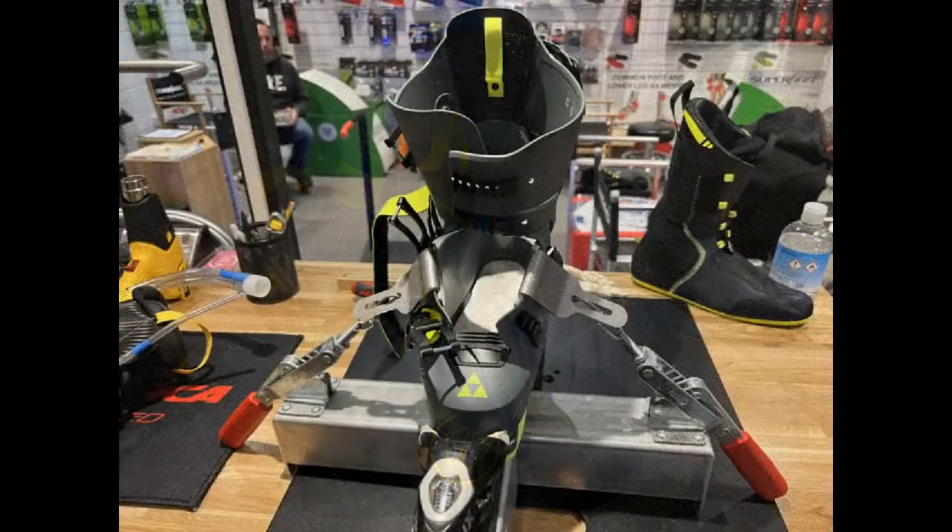Hello and welcome to another video. Today we're going to talk through foam injection liners and why they are a benefit to have inside your ski boots if you're looking for that ultimate performance and fit.